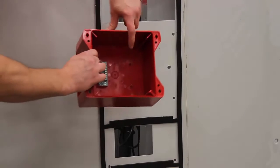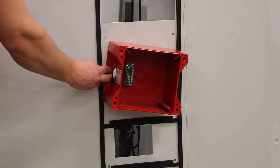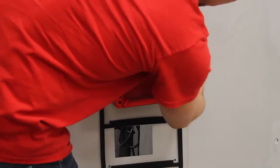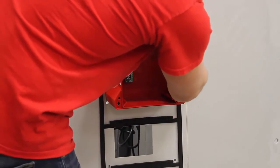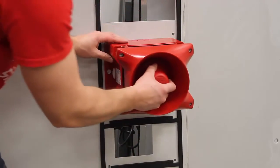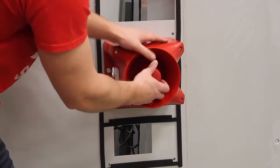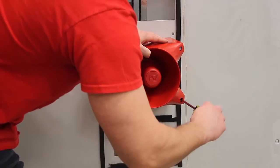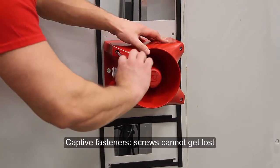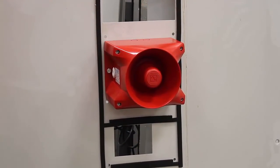Mounting is very easy, as seen by this demonstration. The nose cone is simply added into place, then turn the fasteners to tighten it down to the back of the unit, and you're all set.